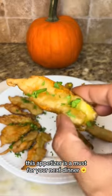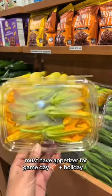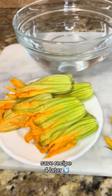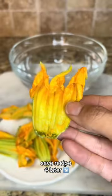This appetizer is a must for your next dinner. Fried zucchini flowers are perfect for game day and holiday. I dropped the full recipe for you in the captions, so save for later.